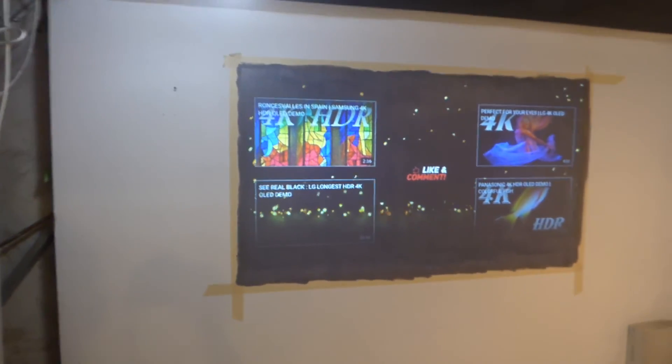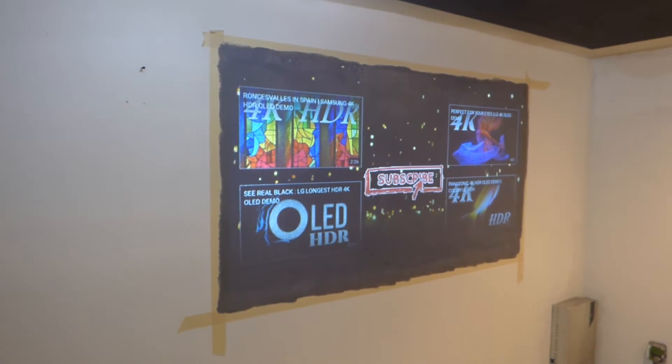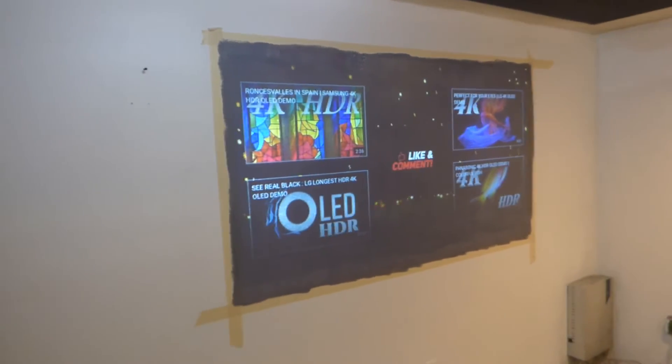All right, just in case my time runs out here, I'm Kenneth Byrd from Luminous 4K Screen Paint using Ambilight Rejection Technology, game two and three. I hope you enjoyed the video demonstration. Let me play a little more, just in case my time runs out on my camera.